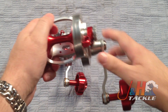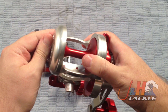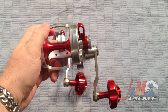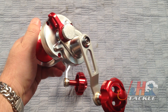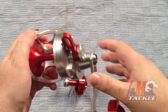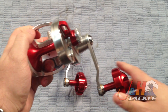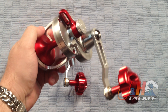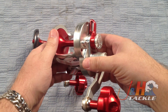The clicker is right here — it's a nice loud clicker. Again, it's going to hold 500 yards of 60-pound braid. It's got six ball bearings in there, some ceramic, some stainless. It's also got the anti-reverse bearing and the pawl to back it up, so you don't have to worry about the anti-reverse failing on this reel. No problem.